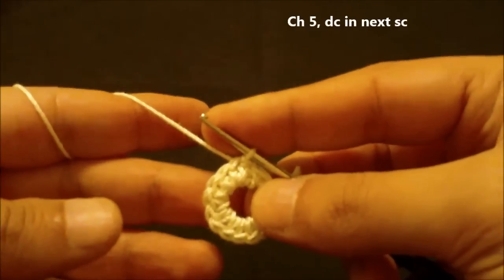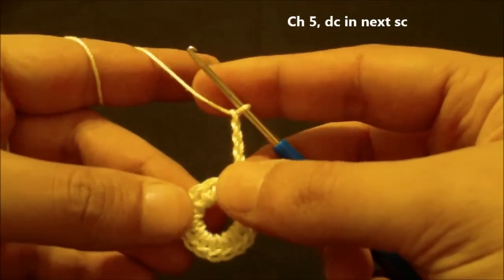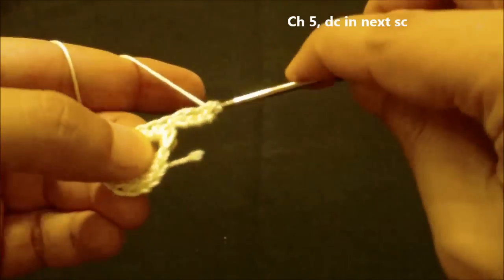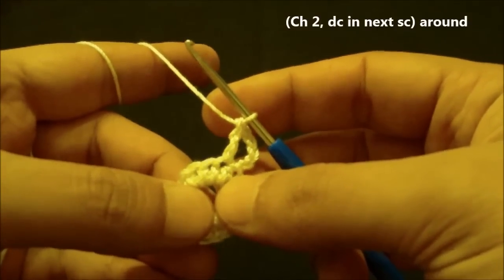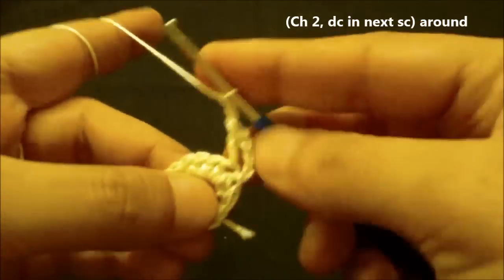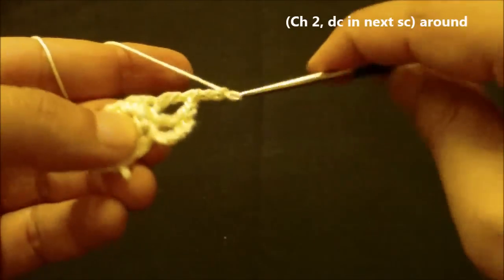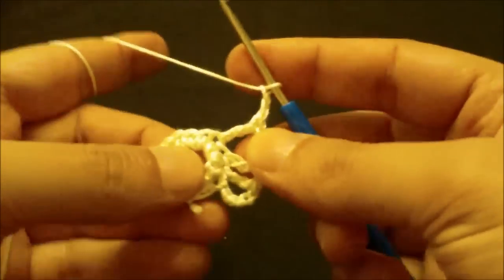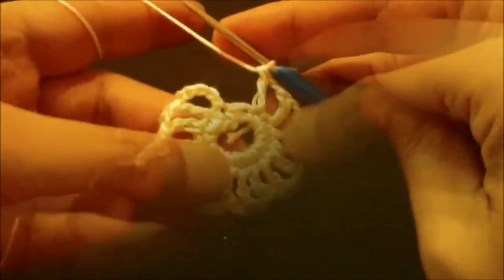For round two we will chain five — one, two, three, four, five — and then we will double crochet in the next single crochet. Yarn over once and then double crochet in the next single crochet like this. Continue doing this pattern around until you reach the end of this round and I will meet you there.